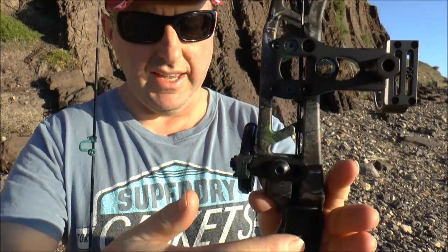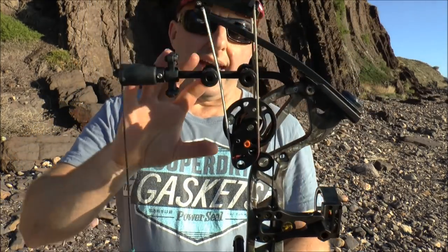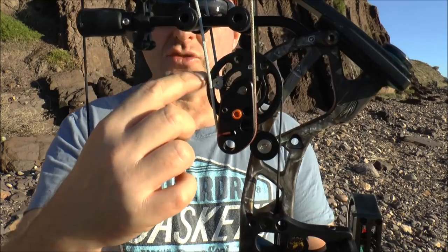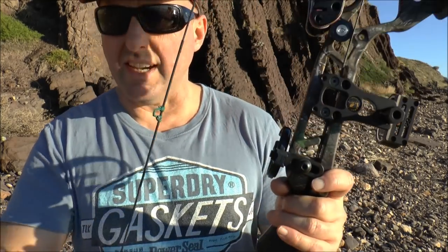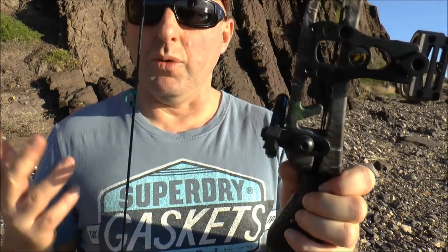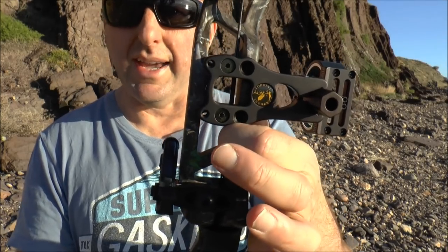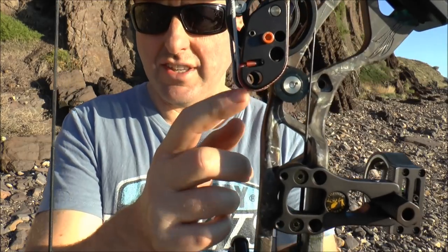The cable actually runs down the handle. The purpose of that is you have a cam system at the top and a cam system at the bottom. You need those to be in time, so this round thing here is a cable which connects the bottom system to make sure these cams are in time. To check if they're in time, I take off the grip and check the tension on both of the cables to make sure they're identical. You measure the distance from top to bottom to make sure it's the same.